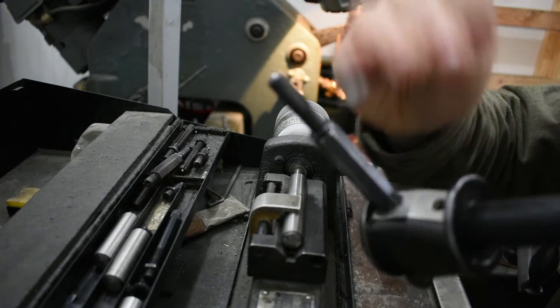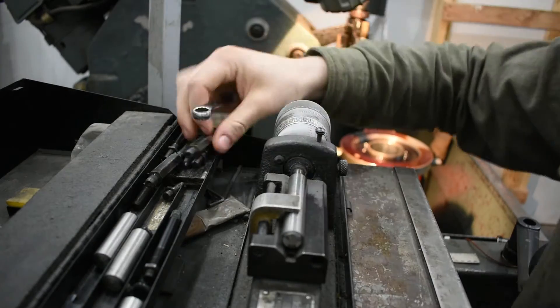Before we call it good, we double check with the bore gauge to make sure that we aren't taking too much material.